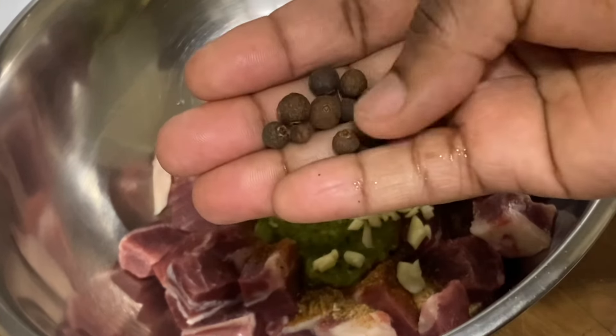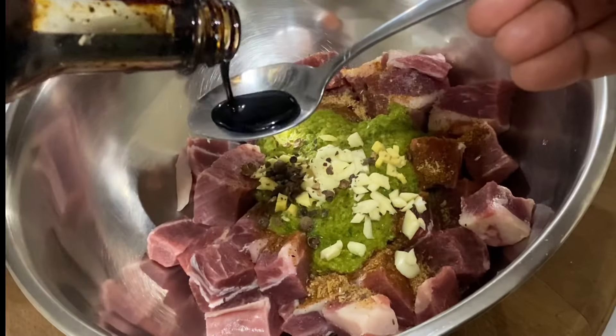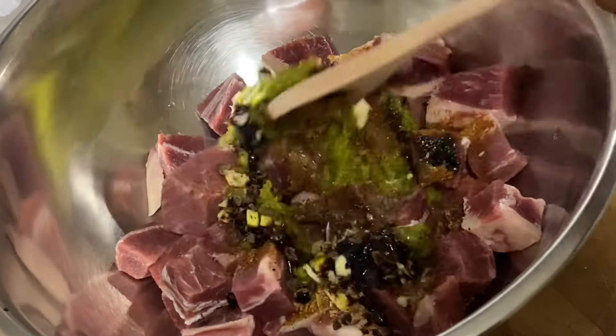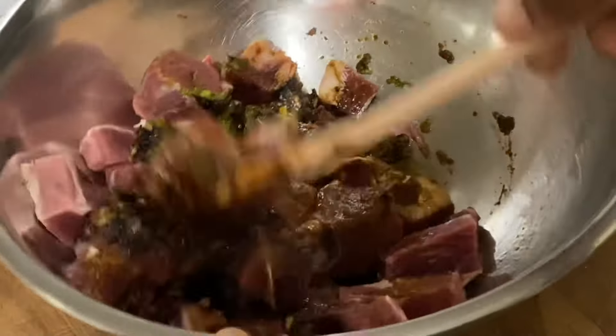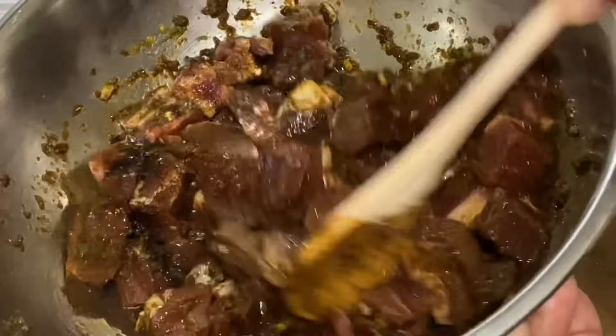I'm also gonna add some minced ginger and garlic, some pimento seeds — or you may know them as allspice berries — gonna give them a crush so the flavors can distribute throughout. Also gonna add a bit of browning and mix that together, then allow this to sit and marinate for about 20 minutes so the beef can soak up all the flavors.